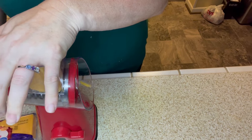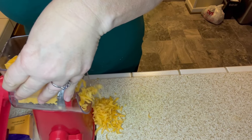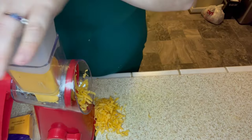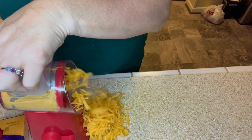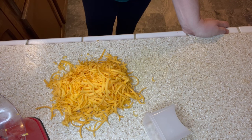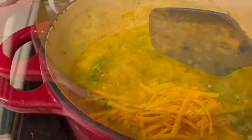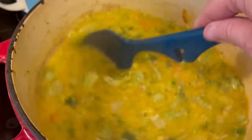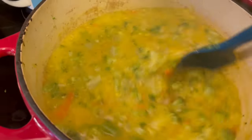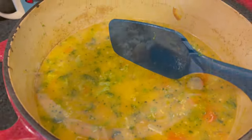Next I'm shredding up that eight-ounce block of cheddar cheese. Any tools you see me use — the food mover, the slotted spoon, this cheese shredder — are all linked in the description box below. This cheese shredder shreds cheese up so easily. I shredded the whole block and added it to my soup. One important tip: when you add cheese to your soup, turn the temperature off because you don't want the cheese to separate. There's still a lot of residual heat — just turn the burner off and stir until the cheese melts.